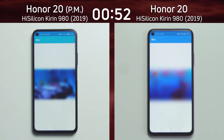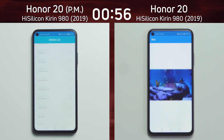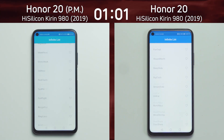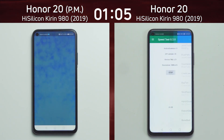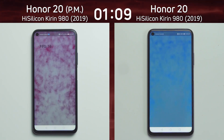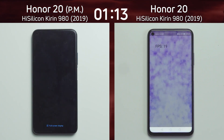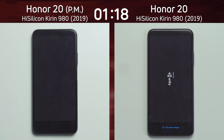Now we'll do the blur test, the infinite scrolling list, and the smoke particle test. At this point we can see that performance mode is having a bit of an effect — bringing an extra couple of percent of performance. We'll see the final time at the end. Looking at the smoke particle test, it's at 19 frames per second — and the other device is also 19. Exactly the same, even though one is in performance mode.